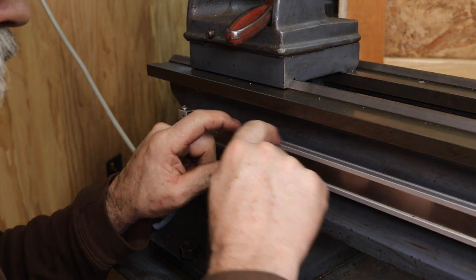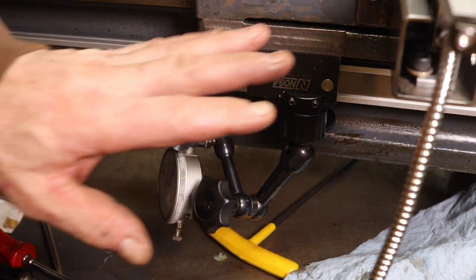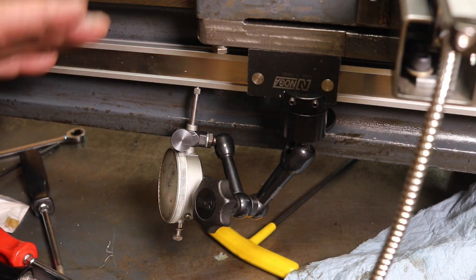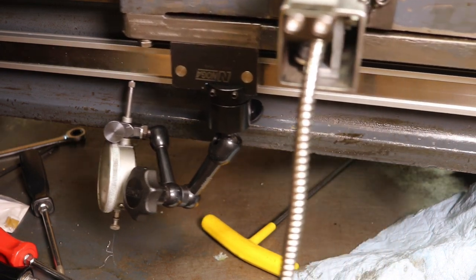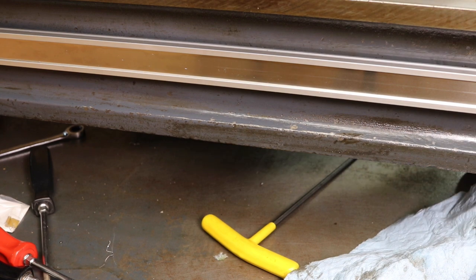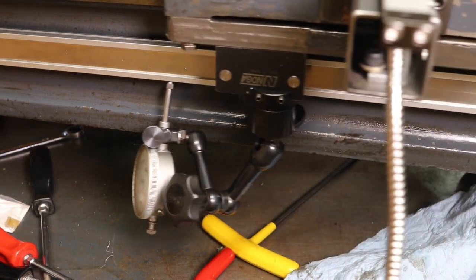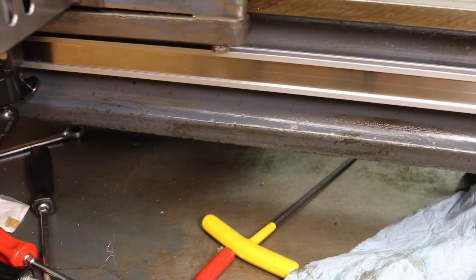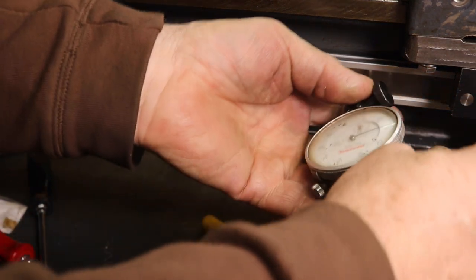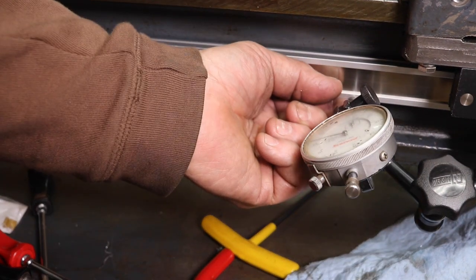Now I'll set up a dial indicator on top here for vertical adjustment. I have it attached to the carriage — just a magnetic mount — on the bottom edge for the vertical adjustment, and I just crank it back and forth until we get it adjusted. I got it to less than five thousandths along the entire length, so that's going to be just fine. Actually it's less than three, so that's pretty good. I'm surprised — usually these scales can be a little bent, and that's probably what I'm reading. To check the in-and-out, I put it on the face of the frame rather than on the scale itself, since the scale could be a little wavy.